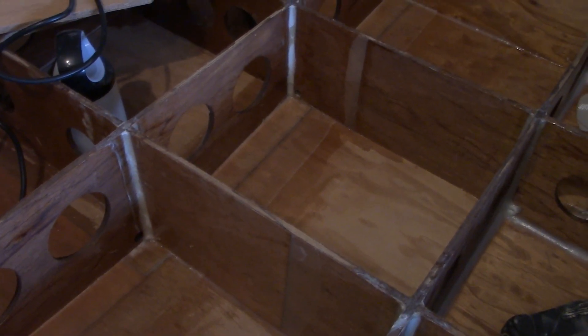All four of these compartments are done. I know it may be difficult to see right now, but there are two layers of fiberglass on top of that seam — on top of that joint. With that, we're going to go ahead and call it a night.